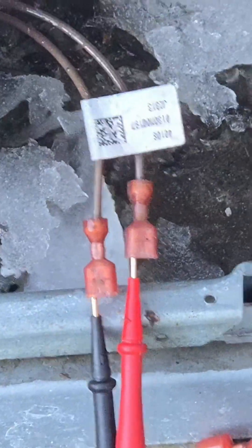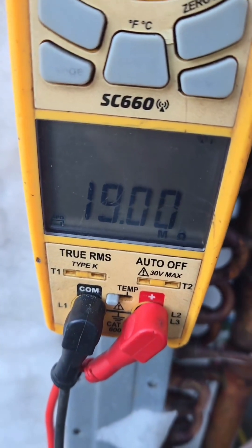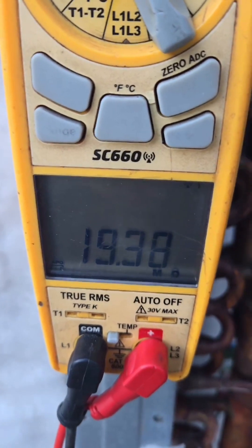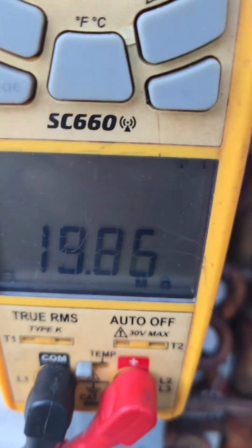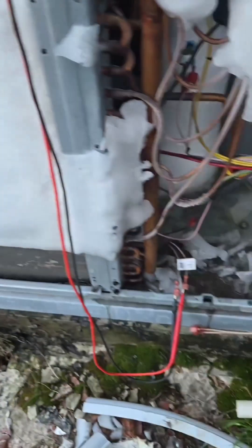You can see I have my leads inside the sensor. We got a measurable resistance of 18. So if you pull up a 10K thermistor chart and you look at 19.5, it should give you a temperature corresponding with that, which I think is 28 degrees — could be wrong. And so we know the sensor is closing. So we've got an issue with the board.